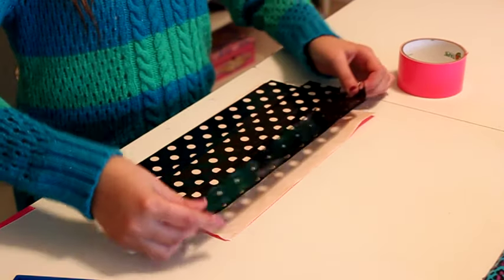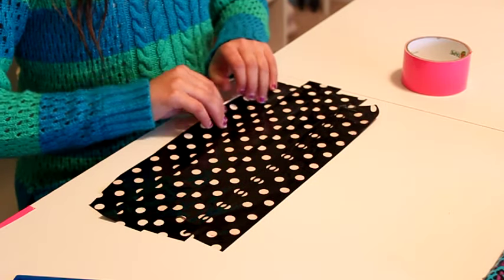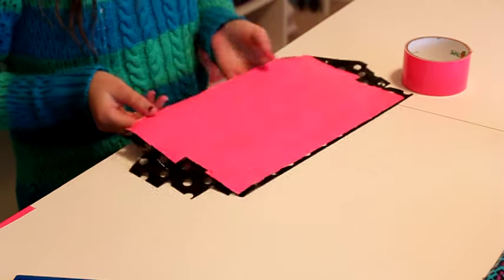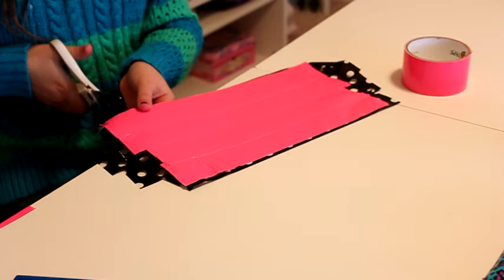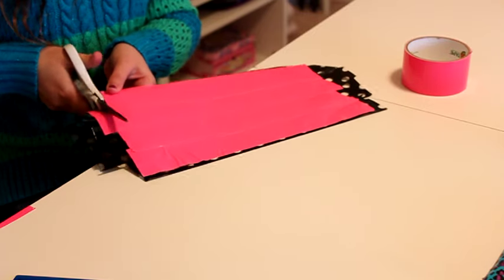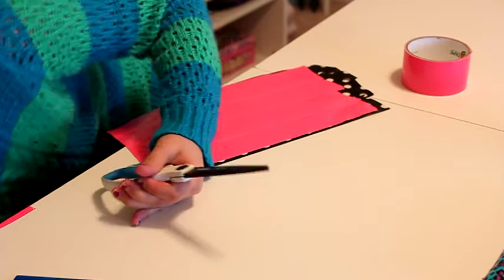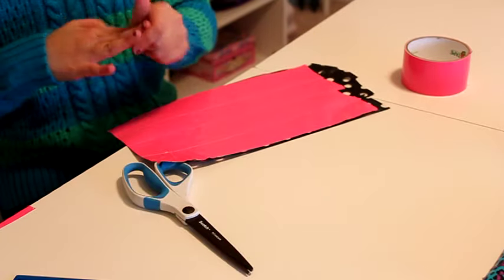We're on our last piece of duct tape here. Don't worry about your edges being too long because we'll just trim that off — like so, just trim the edges off.